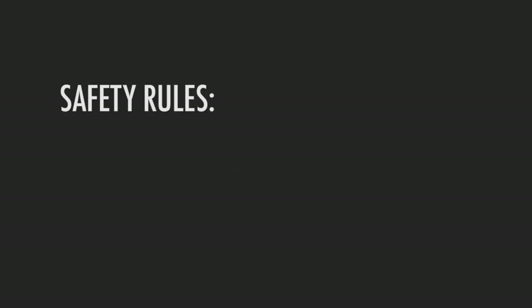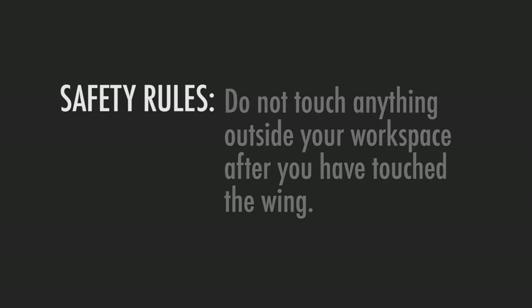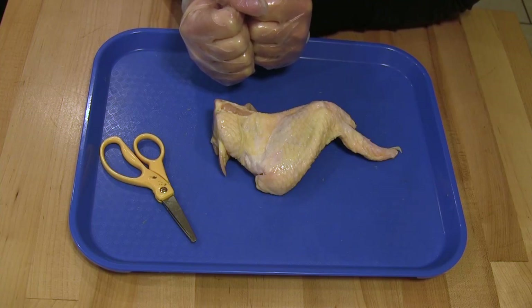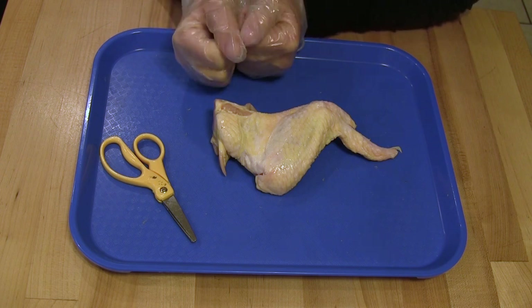Before we begin, I want to review some safety expectations. It is very important that you don't touch anything outside your workspace after you have touched the wing, and especially important that you don't touch your face or mouth when dissecting. Immediately after the dissection, you will throw the wing, plate, and gloves away and return your scissors or tray to your teacher. It is also important that you wash your hands and clean your work area completely.